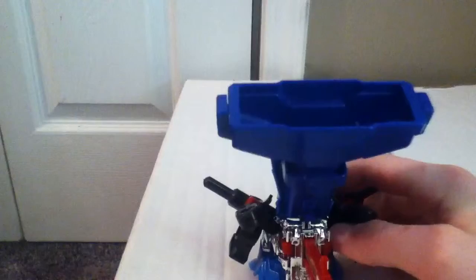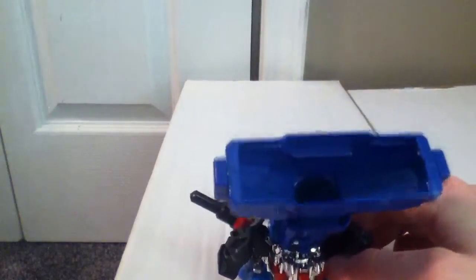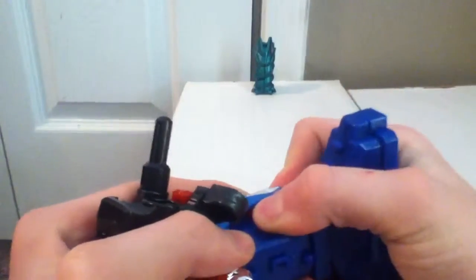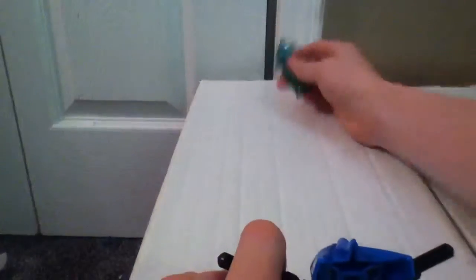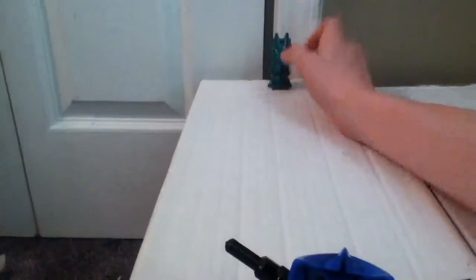Now for an accuracy test. We have our pin there — gotta be careful not to break it. Yeah, so he's pretty accurate, that's roughly about a foot and a half away. Okay, that hit the marble so we'll try another one. Yeah, so he's pretty accurate overall.